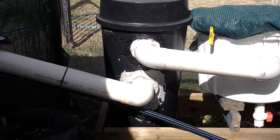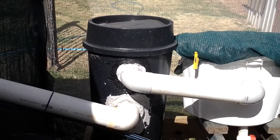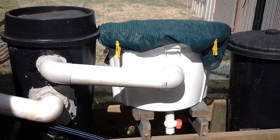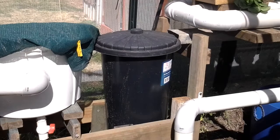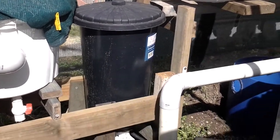The first filter takes water in through the bottom, passes it through some scrubbies, and out the top — that's a mechanical solids filter. This second one is a backup to the first in case I forget to clean it out one week. Then that overflows into another trickle filter which aerates the water, and then it sends it back down into the sump tank.